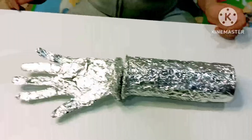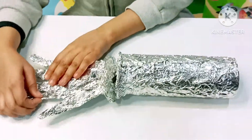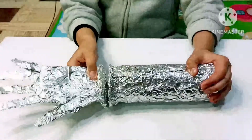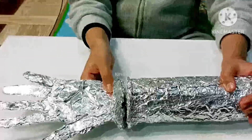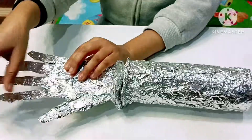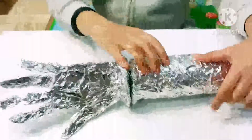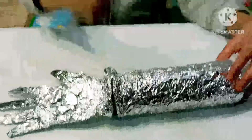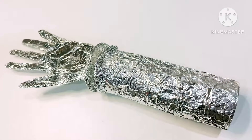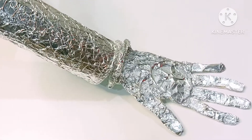Our school project is ready. Now you can see how our gliding joint works. In a school presentation, we can use this like this.